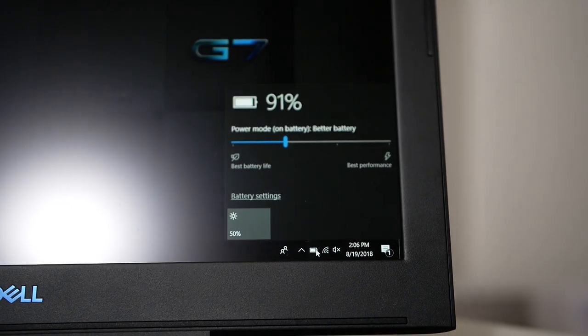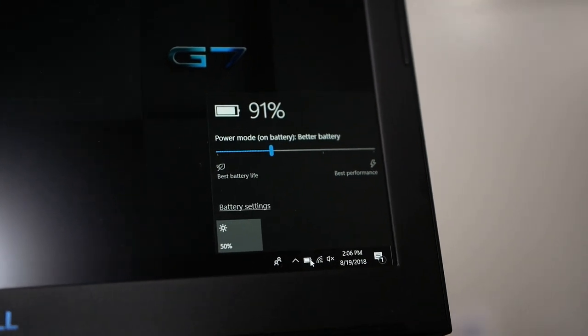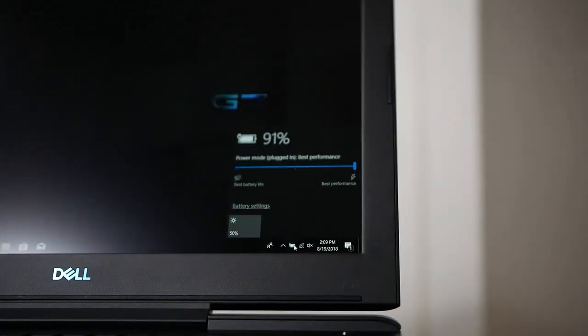The Dell G7 has pretty bad battery life. I typically average about four hours, and even with basic web browsing it's not great. If you turn on battery saver mode and turn off the keyboard backlighting you'd likely achieve a much longer battery life. That said, this is a gaming laptop, so battery life and portability aren't the focus.